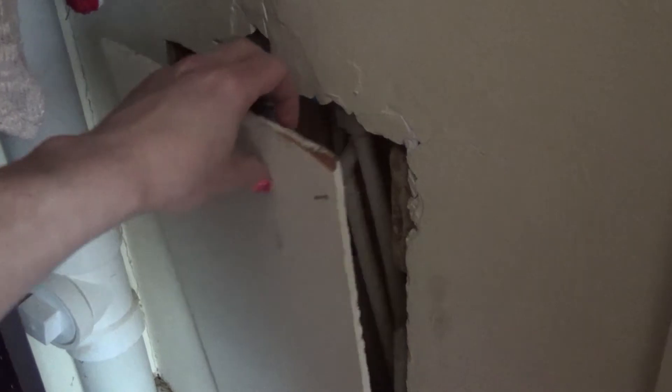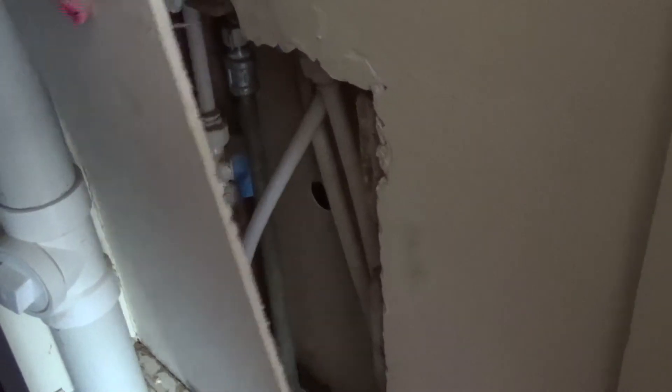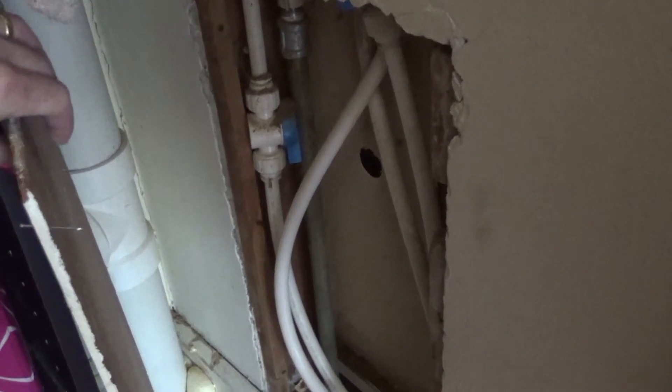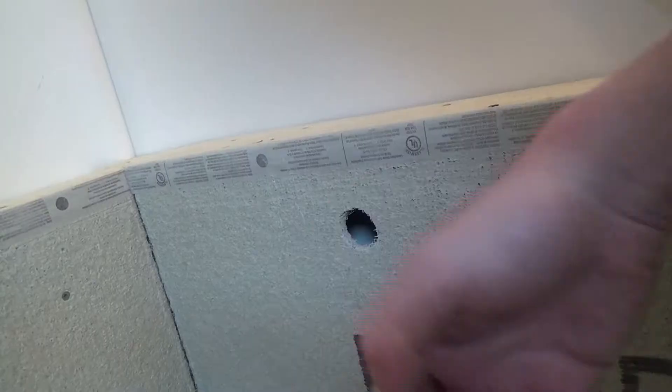This here is the sort of drain access. The overflow will come through here and go down through the floor. Right now I'm opening it up so I can trace inside there to know where to cut the hole for the overflow drain into the cement board, which you can see right here — that's where it's supposed to go.